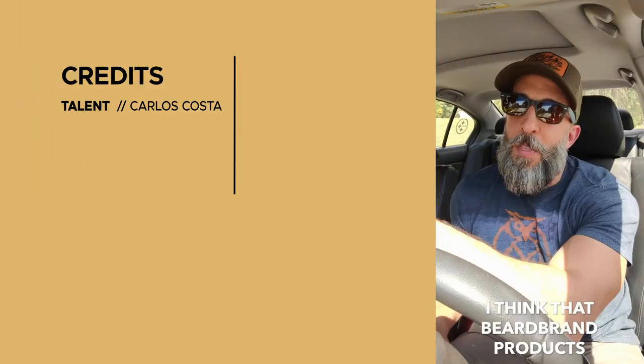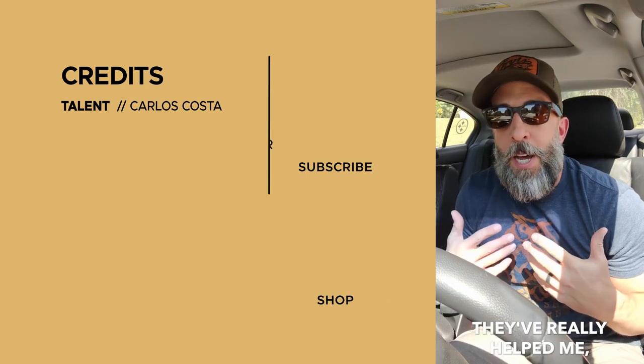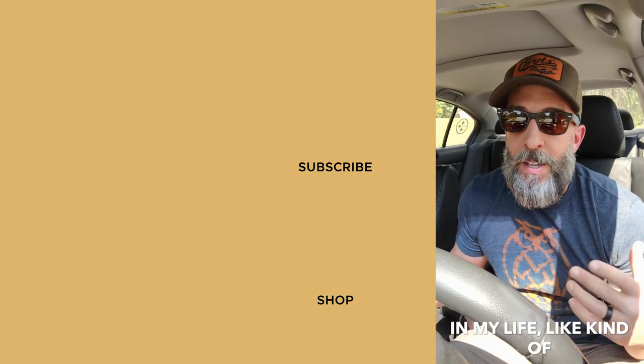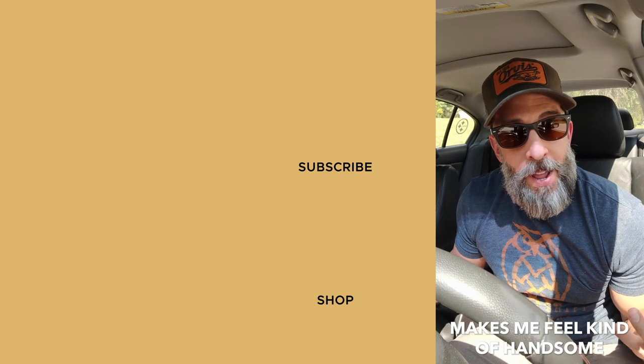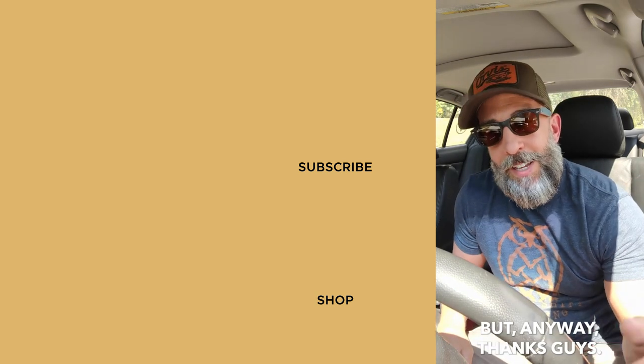Thank you for watching, I hope you enjoyed the video, see you soon! [Testimonial - Mark]: I think that Beard Brand products and the Beard Brand mission have really helped me wear my beard and present it to the world in a way that, honestly for the first time in my life, kind of makes me feel handsome sometimes. But anyway, thanks guys.